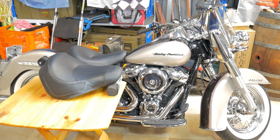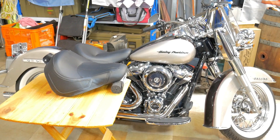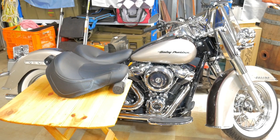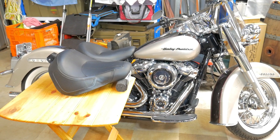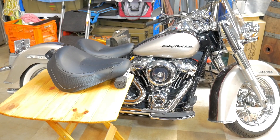Well hello there, Ian South Oz here. I've finally gone and got the Sundowner seat and fitted it to the Softail Deluxe. Let's have a look at the two seats, and then I'll take it for a ride — I haven't ridden it yet with the Sundowner seat. I'll give you my comments on what I think of it.